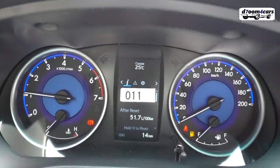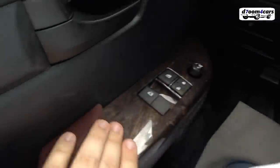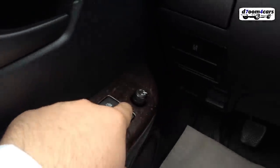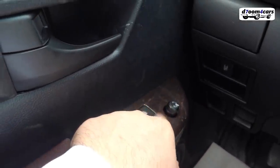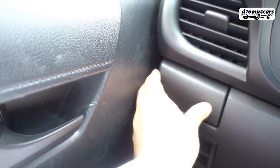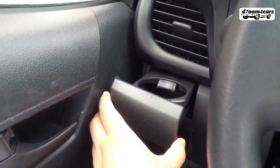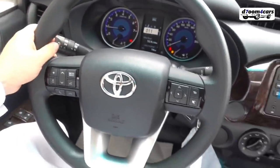Now let's move to the interior specs. The seats are fabric in red. There are three seats — or rather two seats but three people can fit. We have electric windows, electric mirrors, and the mirror control is here. Central lock, window lock button, tire pressure sensor, and a cup holder here. This is the steering wheel of the car.